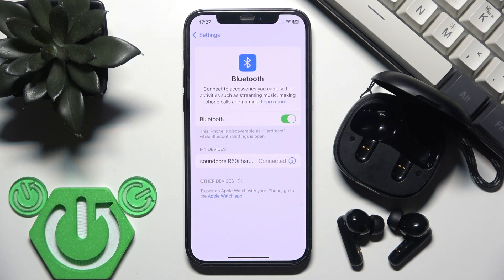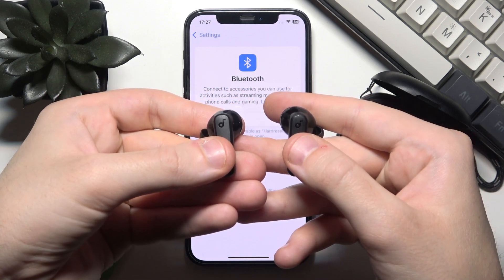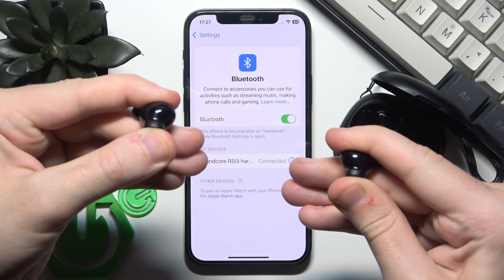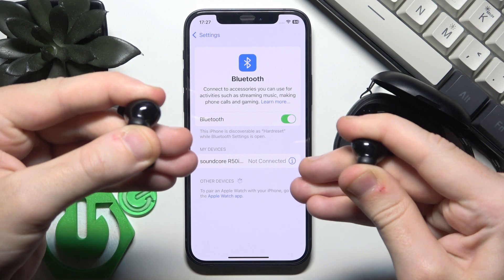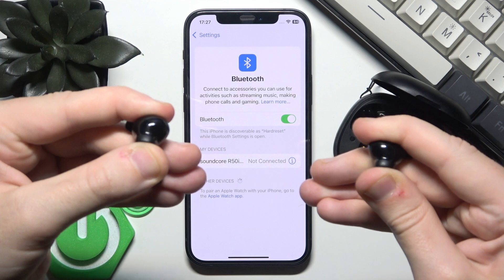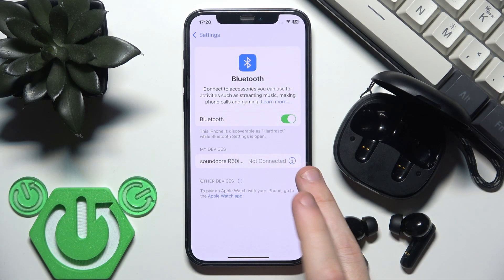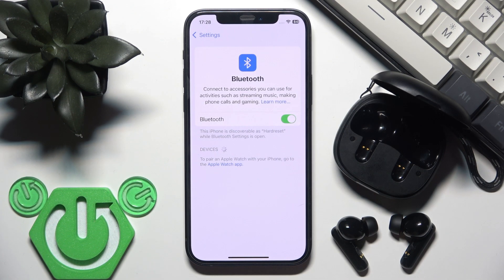If all of those methods didn't help, the last step is to perform a factory reset. Remove your earbuds from the charging case. On the back of each earbud at the top, press and hold both Soundcore logo touch areas for at least 10 seconds — one, two, three, four, five, six, seven, eight, nine, ten — then release. Next, remove the earbuds from your phone: click the information or settings icon, select 'Forget', and on Android don't forget to also click 'Pair new device'. After the factory reset, the earbuds will enter pairing mode automatically, so just tap on them in the device list.